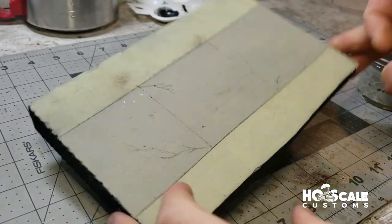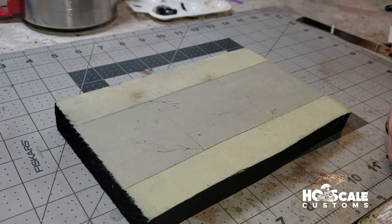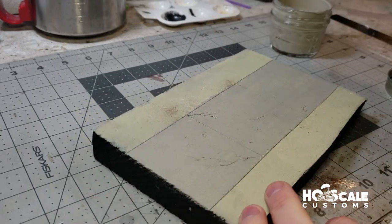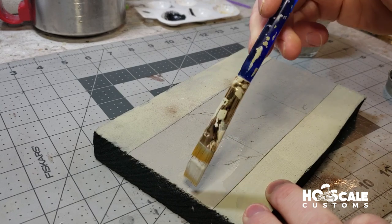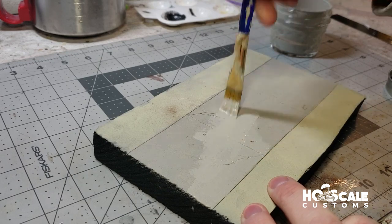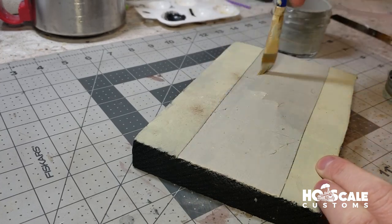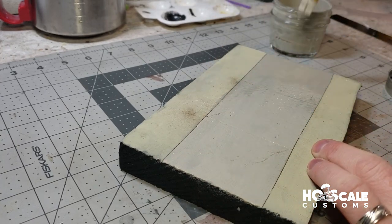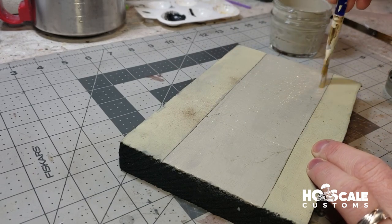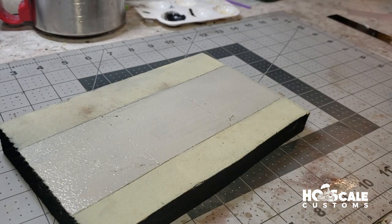The first coat is dry, and as I said, the features do show back up — they look like they're fading while you paint but they come back. We're going to do the second coat and I'll speed this part of the video up so you don't have to sit through it.